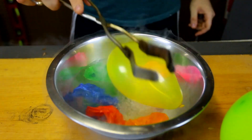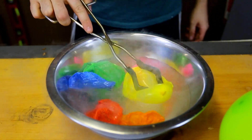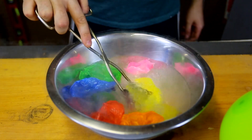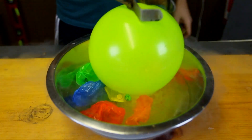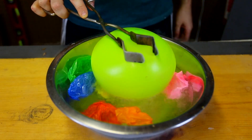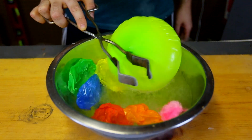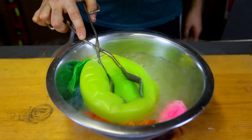Couple more. We definitely need to help it for it to deflate faster — sink it in. Let's try a bigger one. I used a little bit too much liquid nitrogen; maybe I'll just pull it back when I'm done. Look at this — this whole big balloon is shrinking as well.